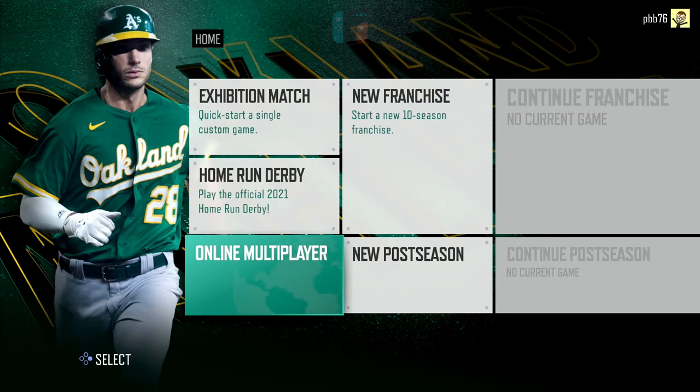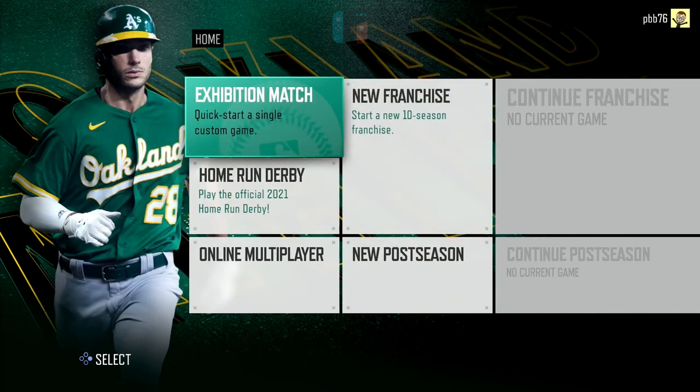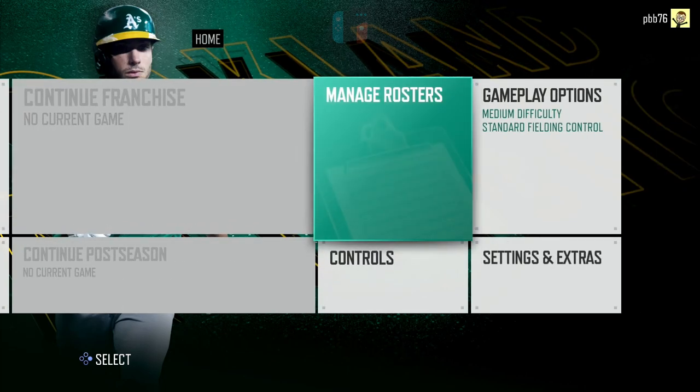The first thing you may notice straight away on the first screen is that the Nintendo Switch finally — finally — has online multiplayer. It's been missing. It's on all the other consoles and PC, but it hasn't been on the Switch. So finally we've got online multiplayer, and we'll have a look at that in a little second.